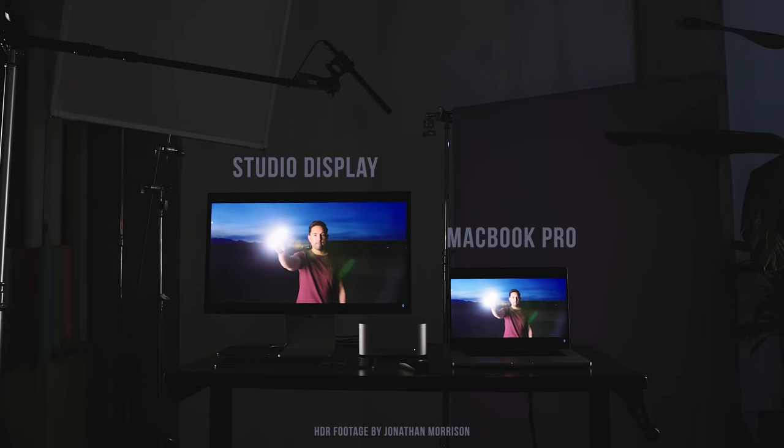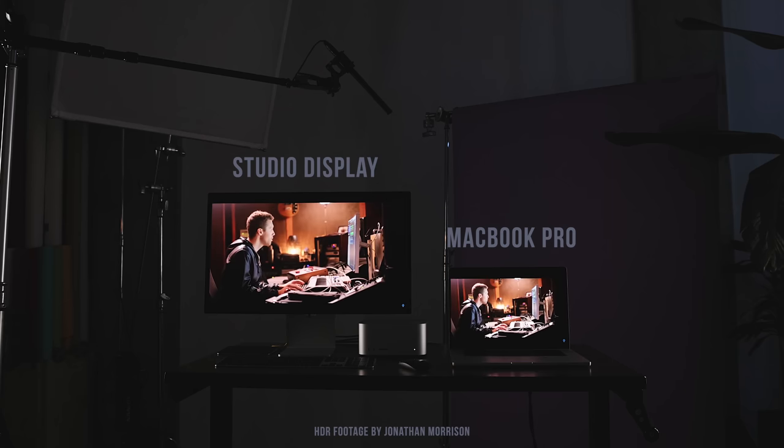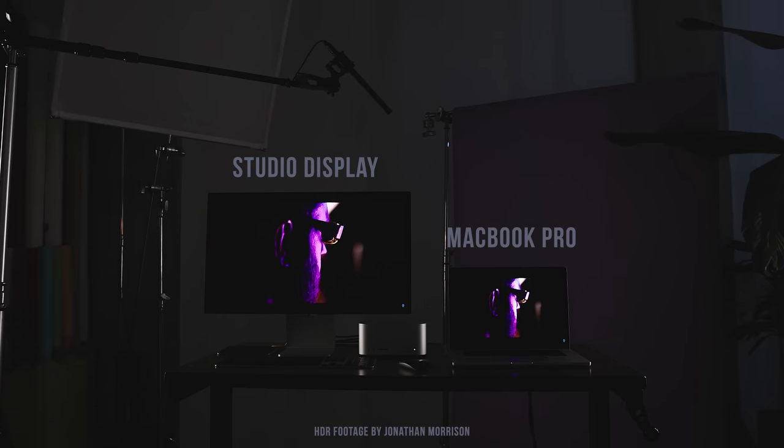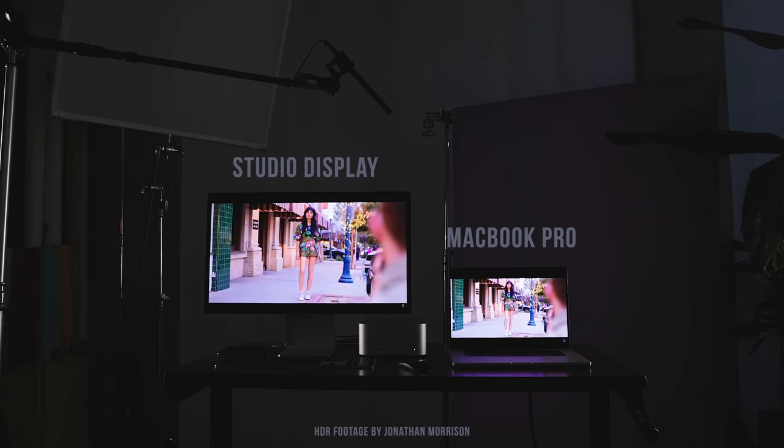I put the new Studio Display right next to one of the new MacBook Pros, and it's hard to represent what's happening in this footage because I'm only mastering in SDR. This is not an HDR video, but on the screen I was seeing them in HDR in real time. The MacBook Pro has a peak brightness of 1600 nits where it's only 600 nits on the Studio Display, and honestly it doesn't jump out at me as much as you'd think.